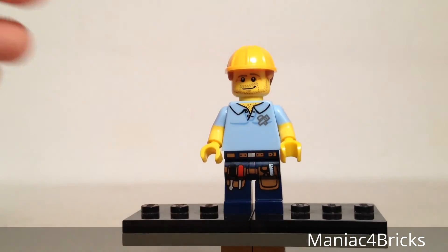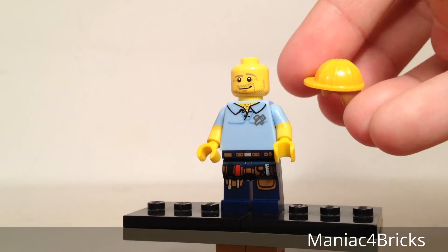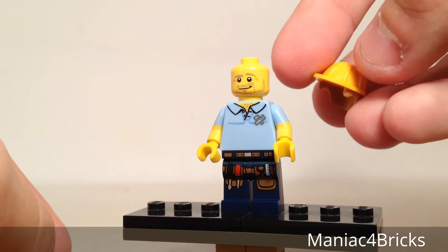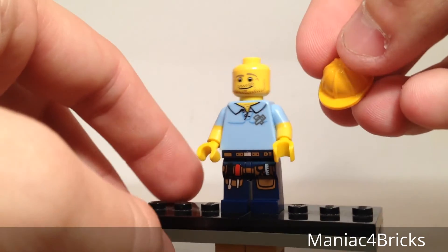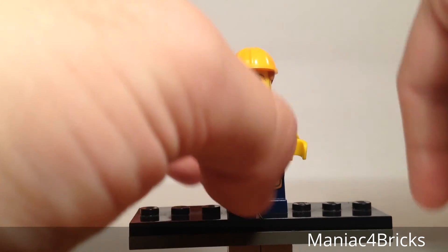I noticed with this one, the printing for the head isn't too far upward that it's interfering with the hat. The hard hat is actually the same one we have for hard hat Emmett. The only difference is the hair is a little bit of a lighter brown and the helmet itself is a bright yellow-orange. There's a better look at his face, which looks pretty good — a nice looking handyman ready to build a building.